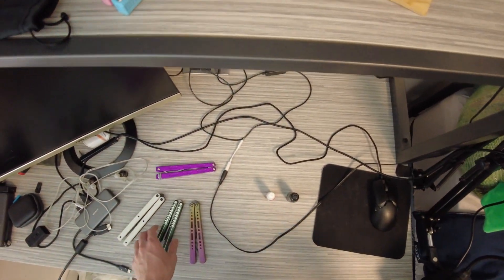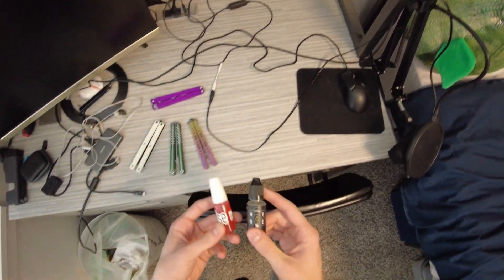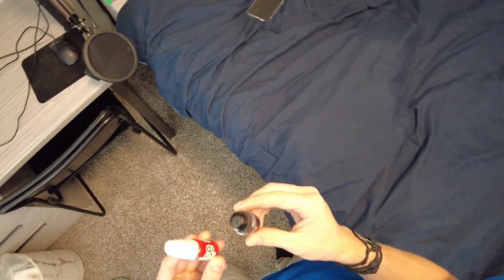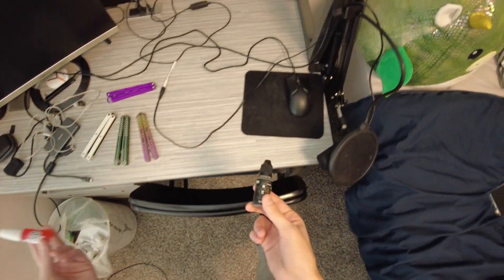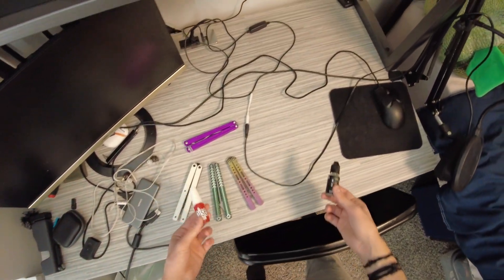Lube is just so subjective. So many people are like, this is the best lube, I will only use this. But in buying both of these I've found that's just not the best way to go about it — at least for me. I've found the best approach is to use different oils for different balisongs.